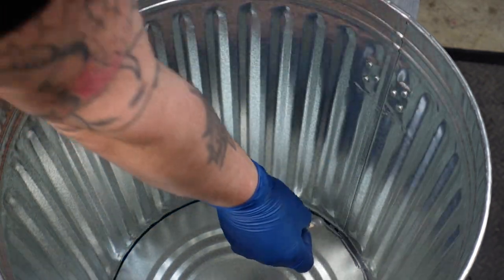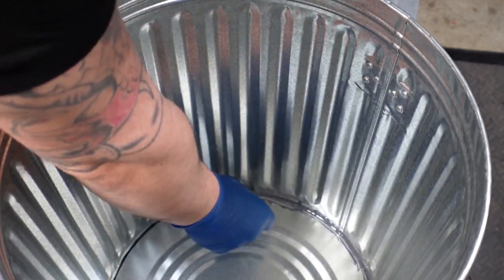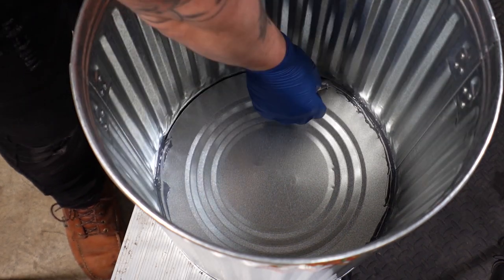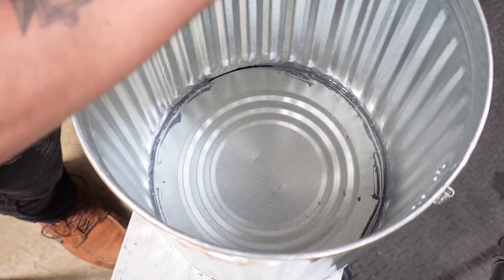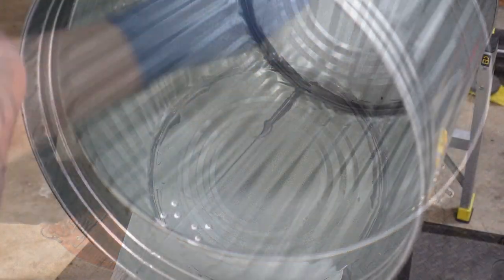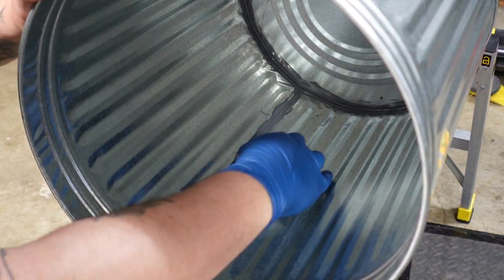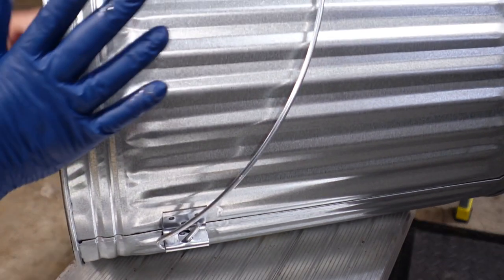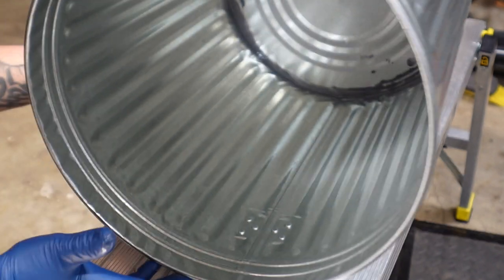Now more than likely this can would have been just fine without it, but I don't want to have it filled up and a couple of months later start to see it leak. That should be more than enough.